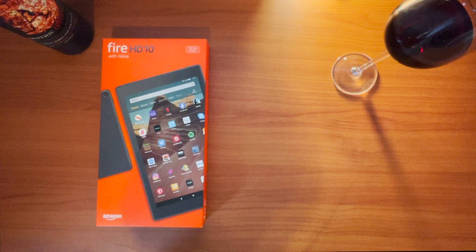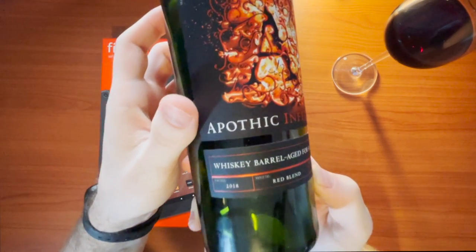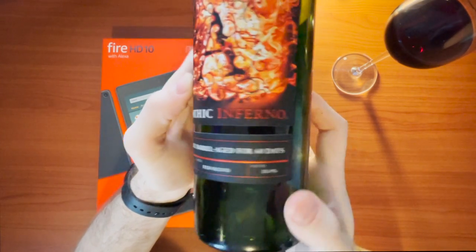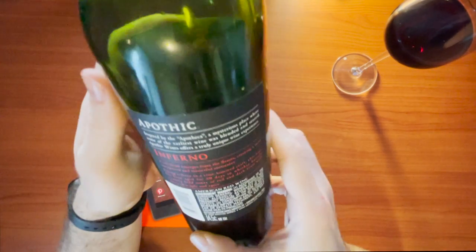Today we are going to go over the Fire Tablet HD10 — it's Amazon's tablet, pretty good price — and we're going with the Apothic Inferno for the wine. Starting with the Inferno, it says Whiskey Age Barrel for 60 days, 2018 Vintage, Red Blend, 16% alcohol. I went with the Inferno bottle just because Fire, Inferno — no real reason to it.